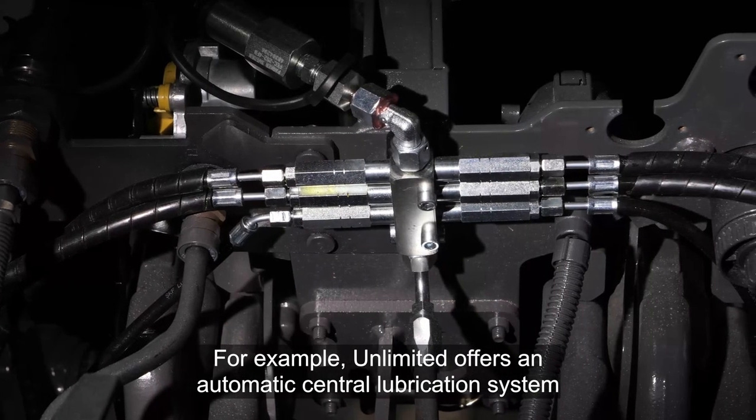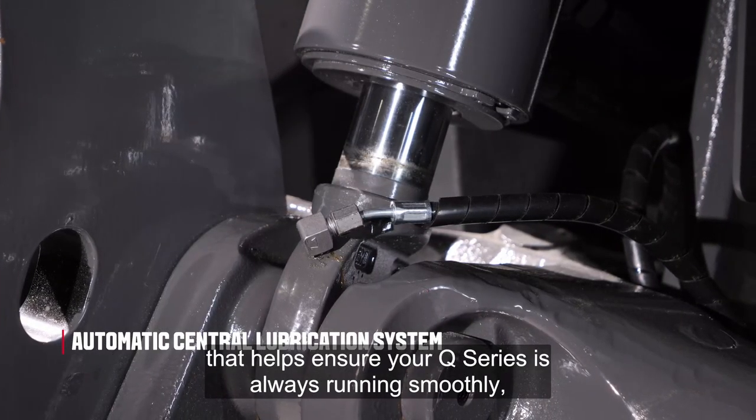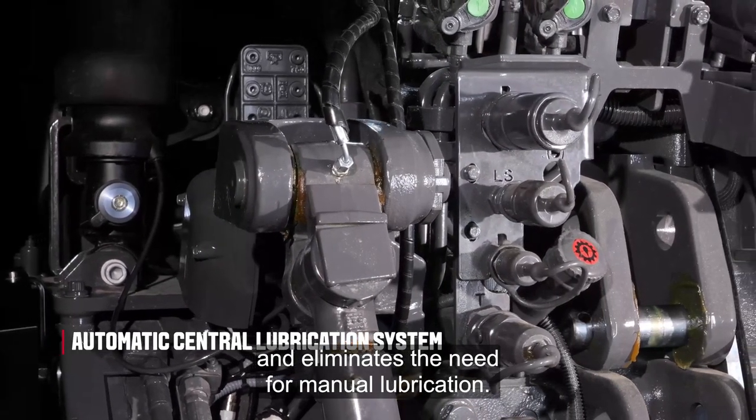For example, Unlimited offers an automatic central lubrication system that helps ensure your Q-Series is always running smoothly and eliminates the need for manual lubrication.